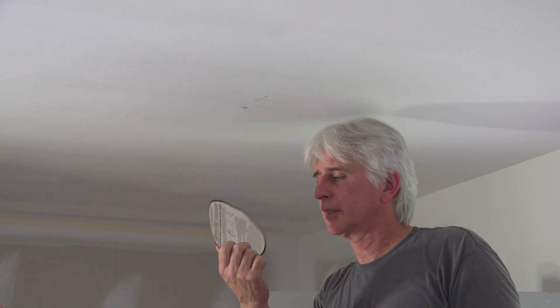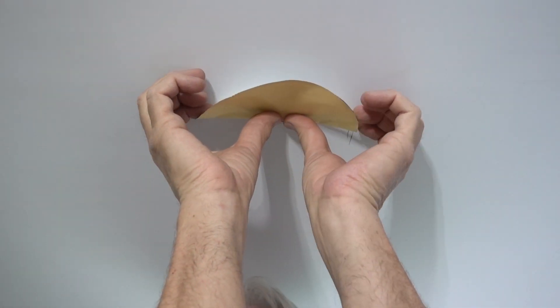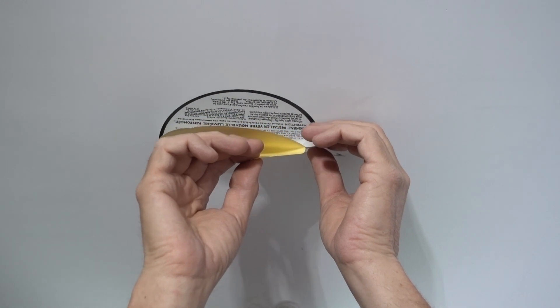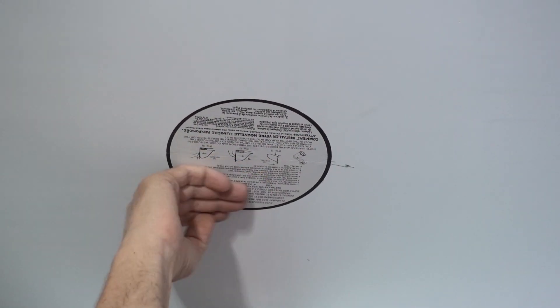We're going to take one of these fancy little sticker templates to cut out the proper-size hole for the recessed can. I peeled one side of the backing off, leaving the other side on. There's a hole in the center so you can line it up with the crosshair on the ceiling and stick that side down. Then peel the paper off the other side — and that's where I need to cut this hole out.